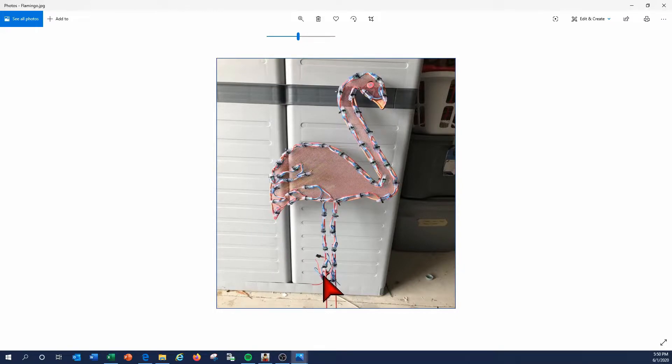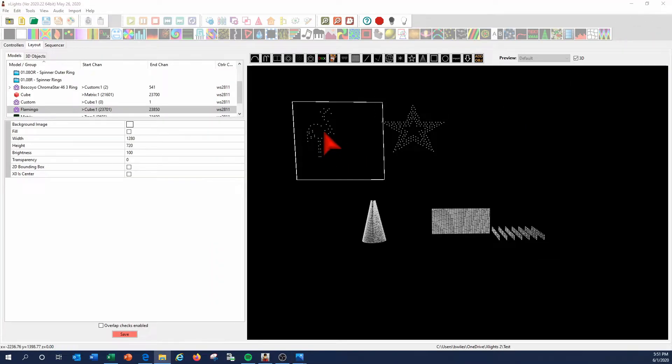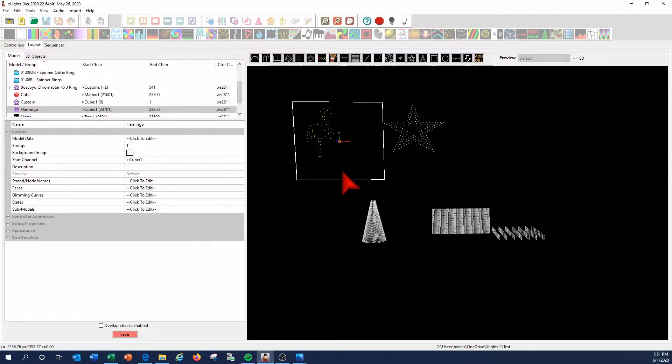So what I did was I strapped pixels on the flamingo, wired it the best way I thought allowed the wiring to flow with the distances I wanted. I start with the input side on the left, go through, come back down, and go out to the right, then connect to the next flamingo. The most important thing to understand is how you have this wired, because this physical wiring will become your model in XLights, and I'm going to show you how to get there.